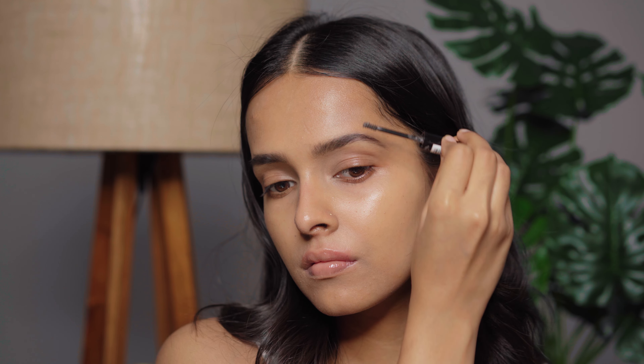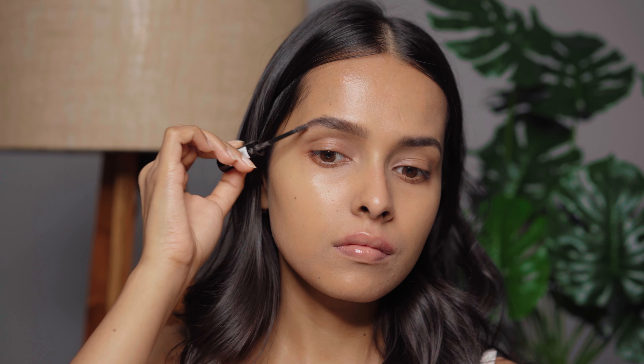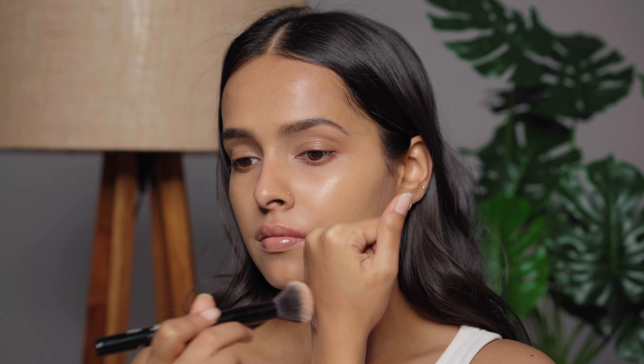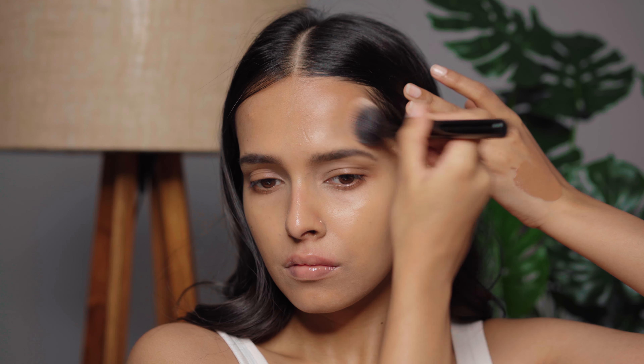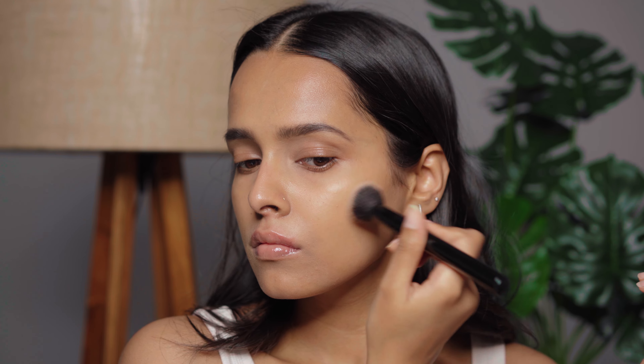Next I'm going to use some bronzer. This one is by Makeup Revolution — their Super Dewy Bronzer. This shade gives a soft dimension to my face. It shears out a lot, so the end look is very soft, a little dewy and natural.